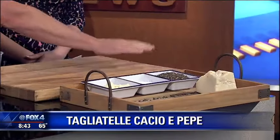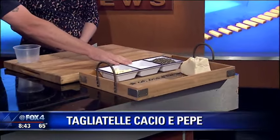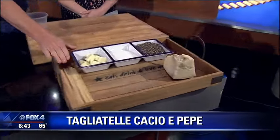So I have here our ingredients: fresh Parmesan, cracked black pepper, salt, just a little bit of butter, and some fettuccine. That sounds easy.